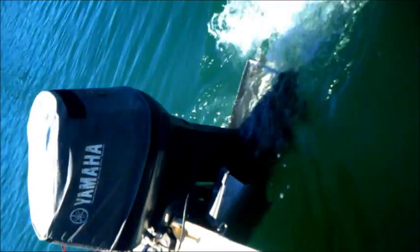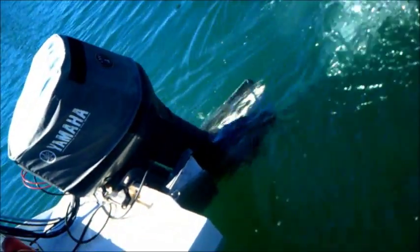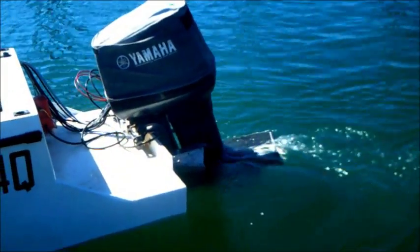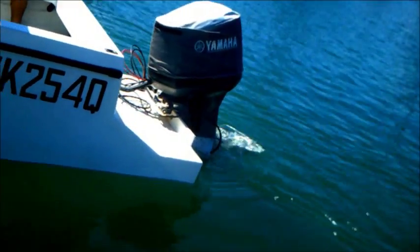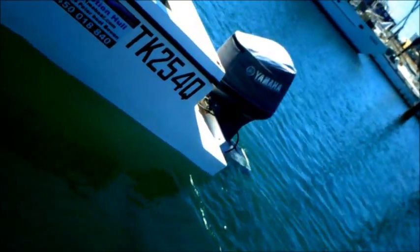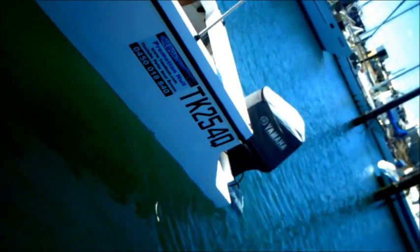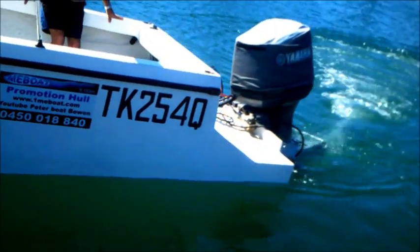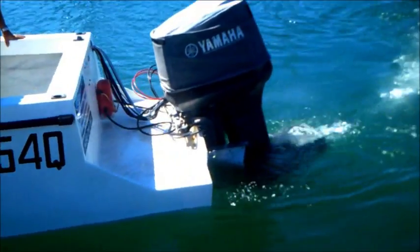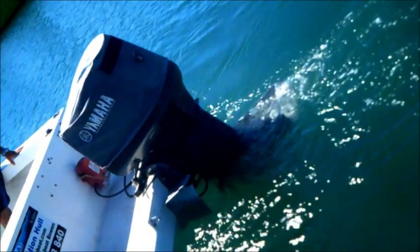You can see the unit in the water there — there's plenty of water around it. So you can see how the unit is working, how it's all attached to the engine. Much better turning ability in reverse or forward. I'm absolutely rapt that I've got this on my boat, and I'm sure you will be too. There's no adverse reaction whatsoever at high speed, at all those speeds.